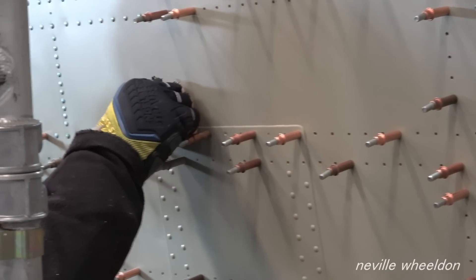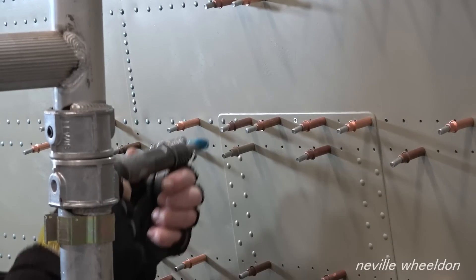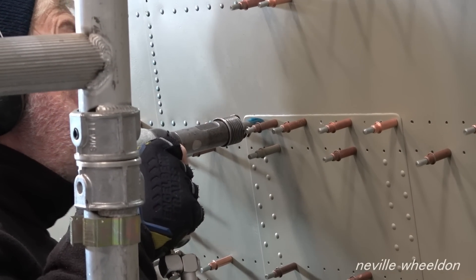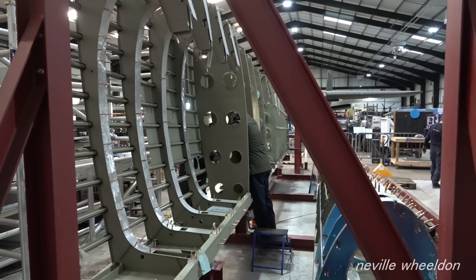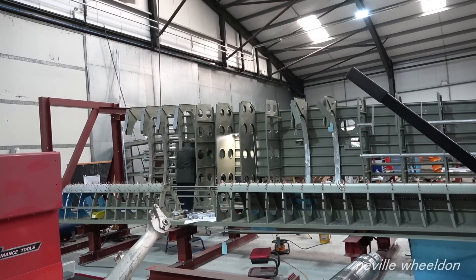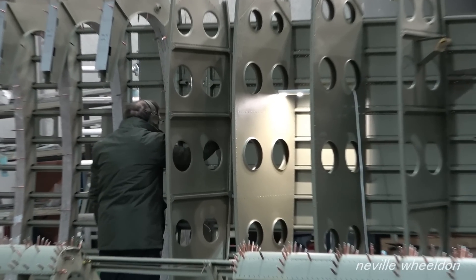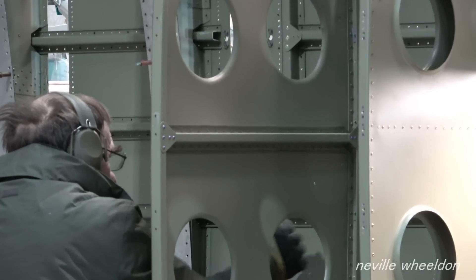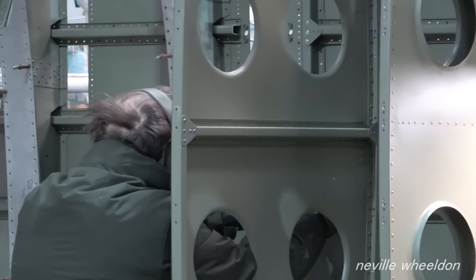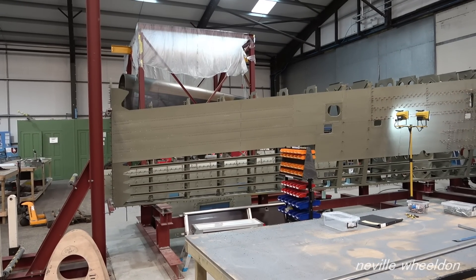Keith and John have skin-pinned further skins to the French wing and are now riveting. As this wing is for taxiing and static display, 95% of the skins were usable. To be airworthy, all skins would have to be replaced.